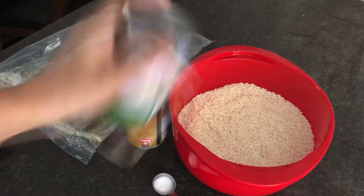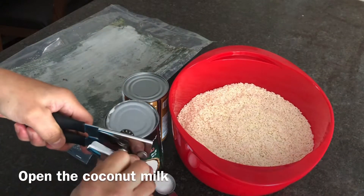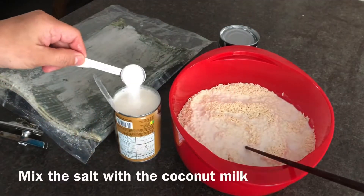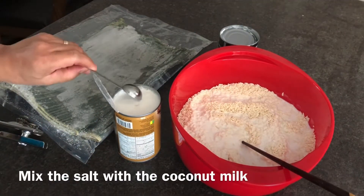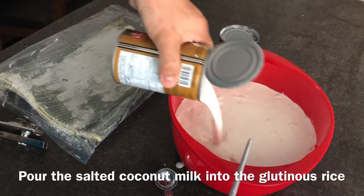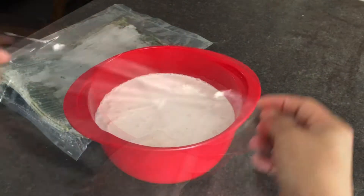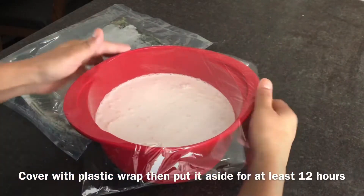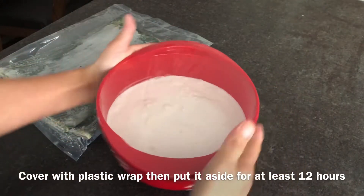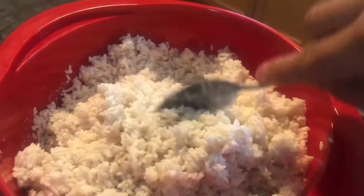Shake the coconut milk to mix it thoroughly, then open the can and pour it into the glutinous rice. Mix the salt with the coconut milk, stir it thoroughly, then pour the salted coconut milk into the glutinous rice and stir. Cover it with plastic wrap or any kind of cover and put it aside for at least 12 hours until the glutinous rice absorbs all the coconut milk.